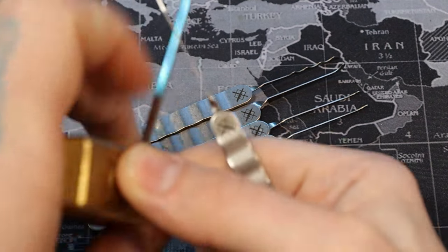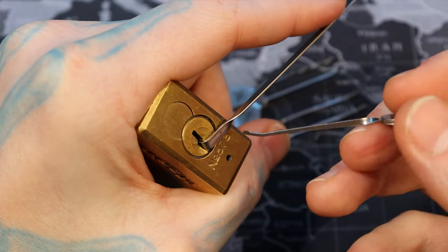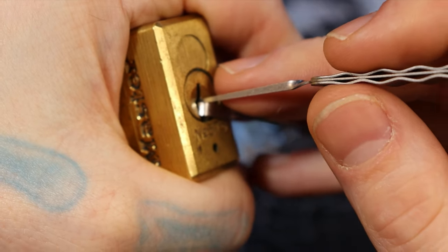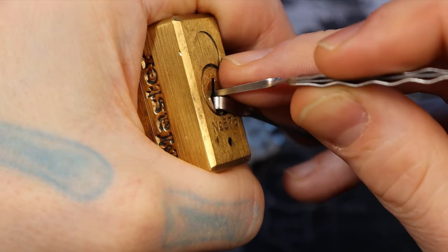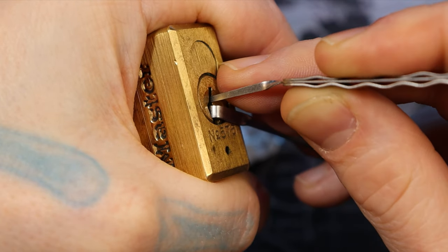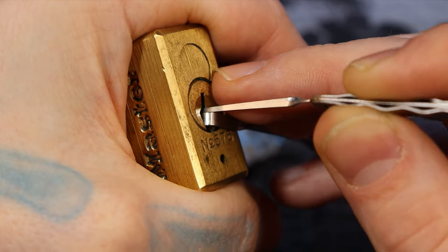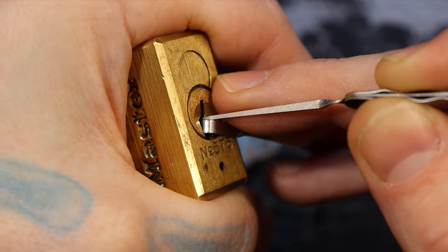Let me demonstrate how they perform. I have a Master 575 here — standard pin tumbler, no security pins in it. You can see the flex just as I'm trying to press already. I'm trying to remember on this lock I need to keep minimal pressure on the turning tool because this is a dead core — it doesn't have any spring pressure in it — so I'm trying to be mindful of that at the same time.